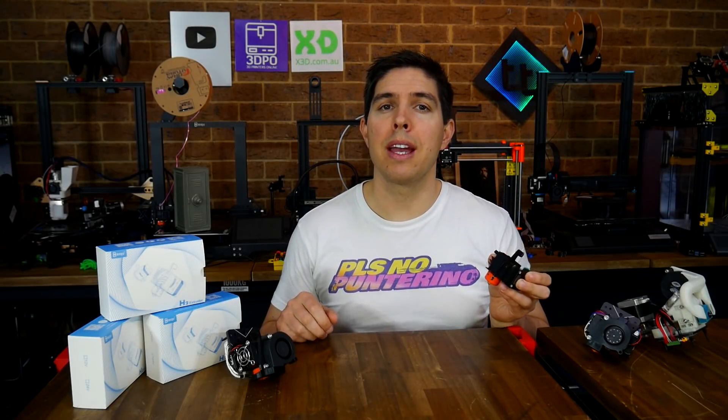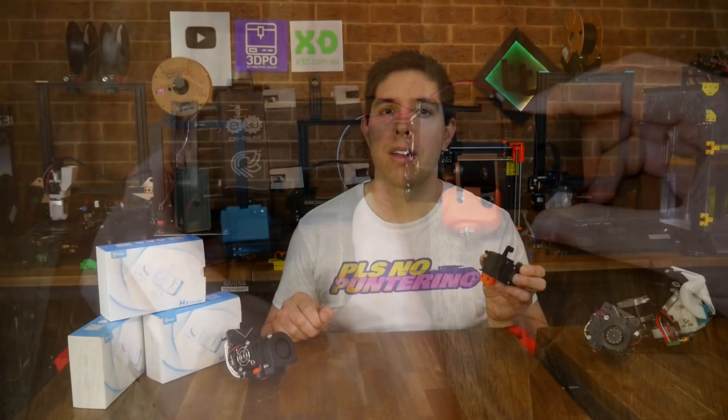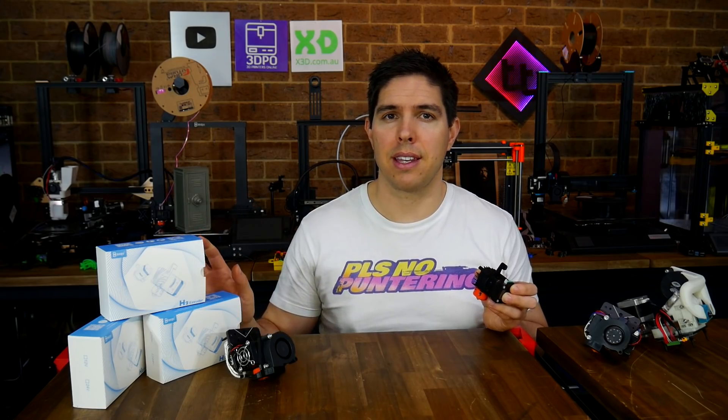This BigTreeTech H2 is an all-in-one extruder and hot-end combo. It's smaller, lighter, and cheaper than the E3D Homera, so in this video we have a guide as well as some thorough reliability testing.